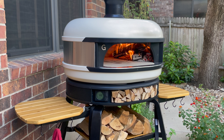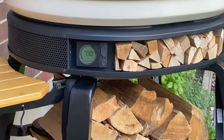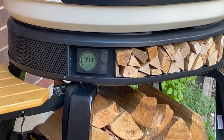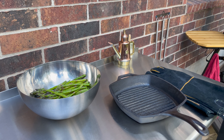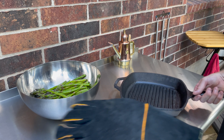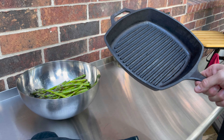I just threw a large piece of oak in the fire and it's getting much hotter than I really need it, so I'm going to let it burn down just a little bit more. You can see right now it's almost 790, 791 degrees Fahrenheit. Fire's going nice and hot. I'm going to let it cool down just for a second, and while it's cooling down we're going to go ahead and get the cast iron skillet ready for the asparagus.